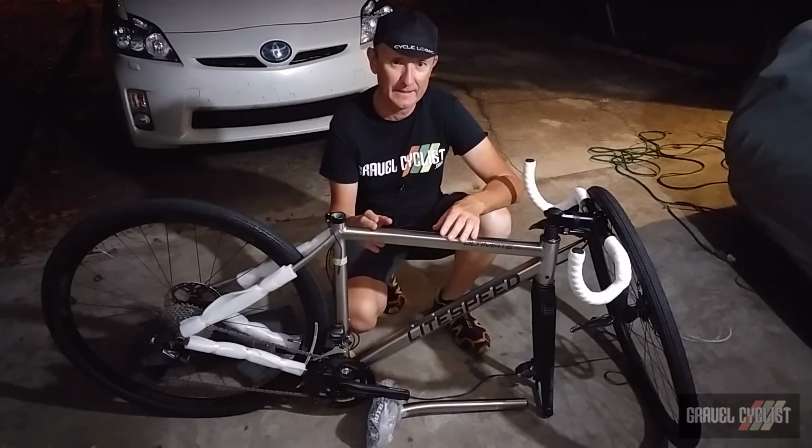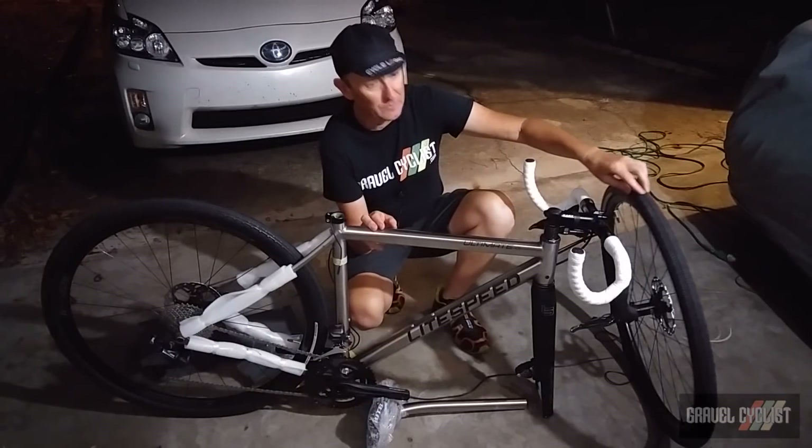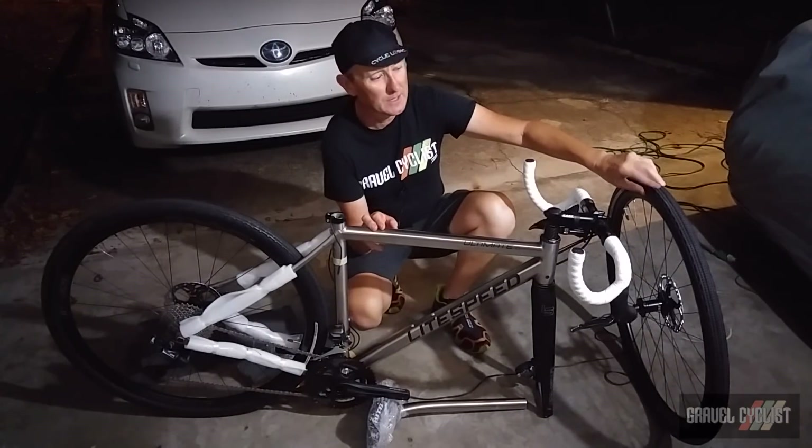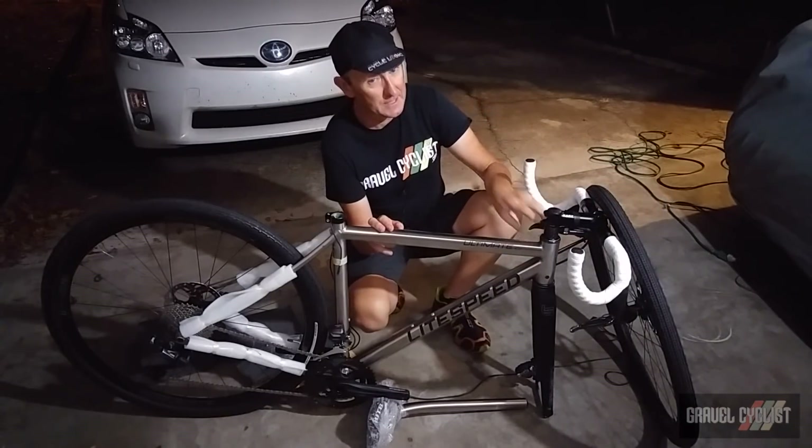One Lightspeed ultimate aero gravel bike! Here it is — almost ready to ride direct from the factory. All I'm going to do is convert the wheels to tubeless, though you don't have to do that — that's my personal choice.